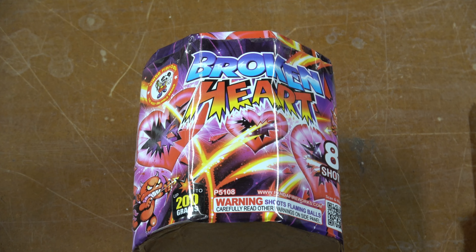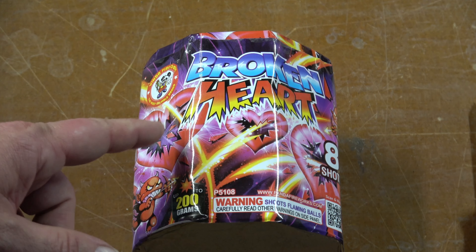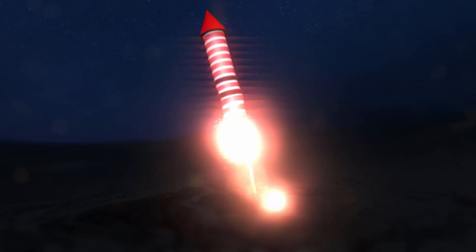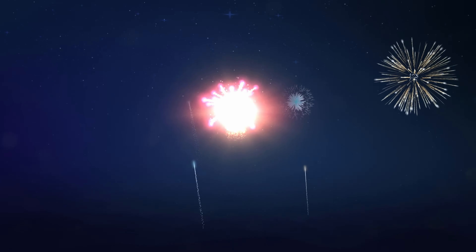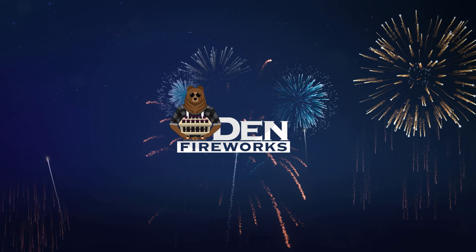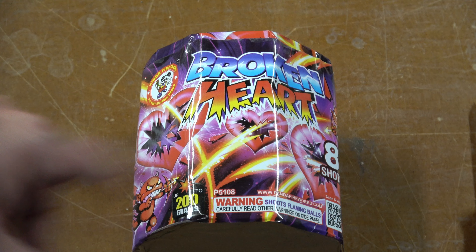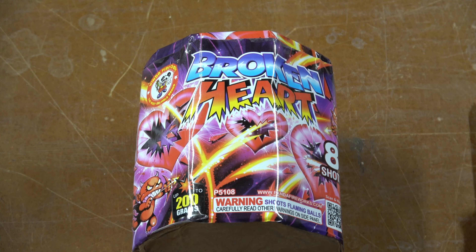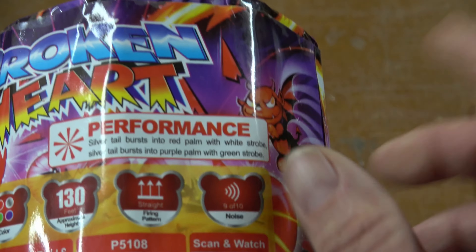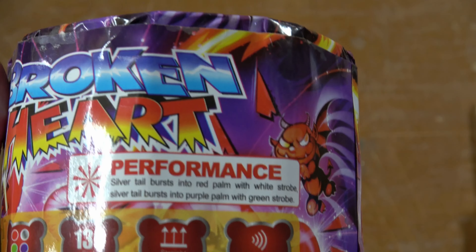Hey everyone, welcome back to the Den Fireworks. Today's video we are doing Broken Heart by Wenda Fireworks. This is an 8 shot 200 gram cake. It's got that little round look to it, but it's a lot smaller than the normal ones that I've been trying. But I like Wenda — I wanted to check this one out.